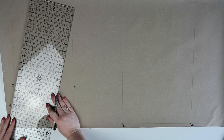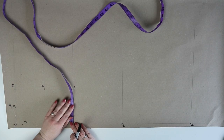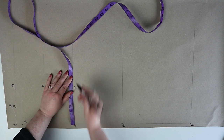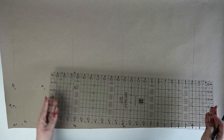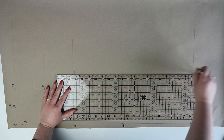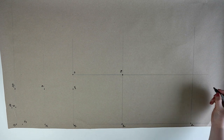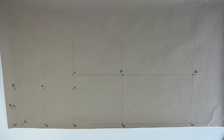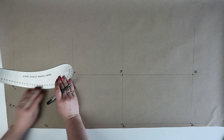Join points ten and seven together to create your shoulder line. Going back to three, you're going to measure out a quarter of the bust size minus 4 centimeters and mark this point as eleven. From eleven you're going to draw a straight line down and mark in twelve on the line intersection from one, and then mark in thirteen on the line intersection at two. Join points ten, nine and eleven together using a curved ruler and this is going to create your arm's eye.